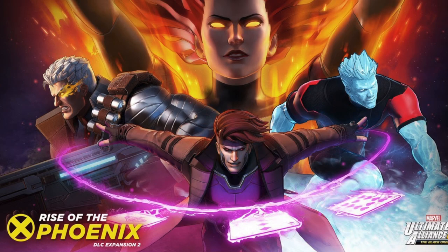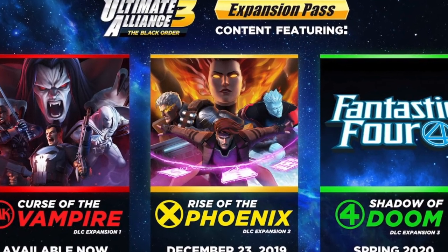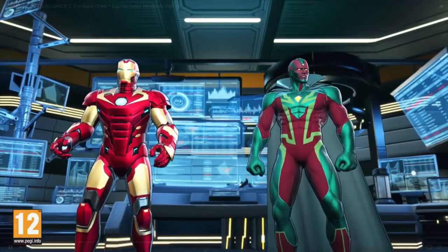I've been obsessed with X-Men lately, so I decided to buy the DLC for Ultimate Alliance 3. I've played this game before on my own, but now my daughter is four years old — my oldest — so I decided why not play this again now that I have the DLC and play as the X-Men characters.